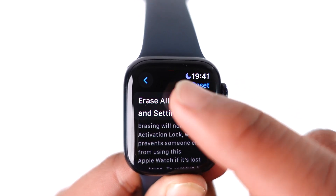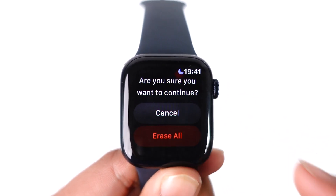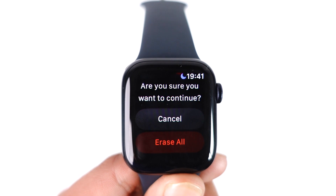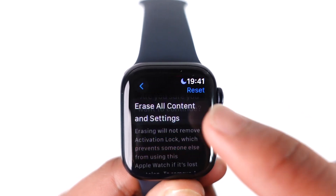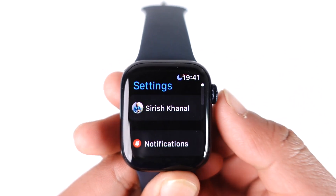Here you can see 'Erase All Content and Settings' — tap on it. You'll see a little warning which you may want to read, and then you can tap on 'Erase All' to erase everything on your Apple Watch and reset it.